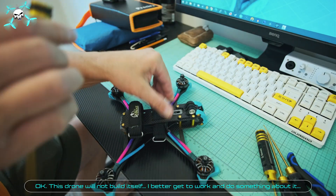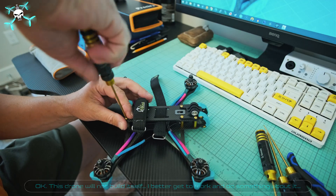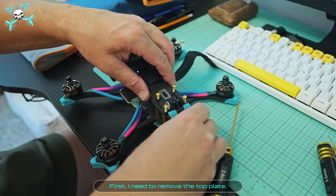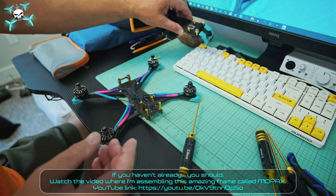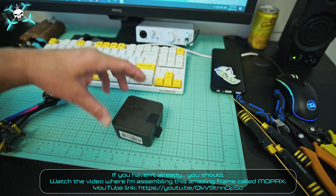Okay, this drone will not build itself — we better get to work. First, we need to remove the top plate. If you haven't already, you should watch the video where Say FPV is assembling this amazing frame called Mopax.